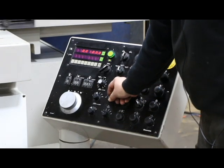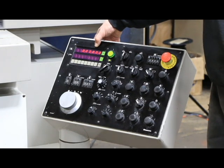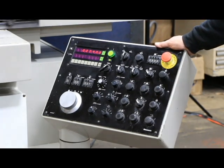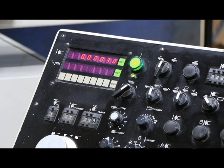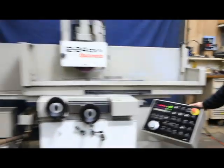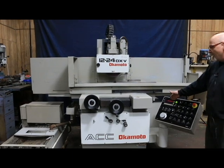Once we go from program mode into run, we start the feed. You can see the count going from ten down to nine, eight, seven, six, five — and you can also set how many spark-out strokes. Now we're doing it in tenths, and now we're down to zero. At the end of the cycle the machine comes to a stop with the number at zero.